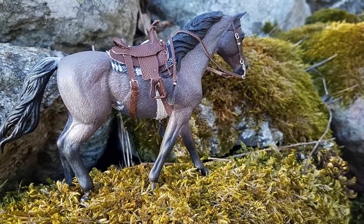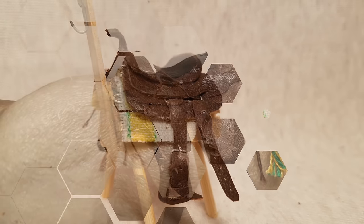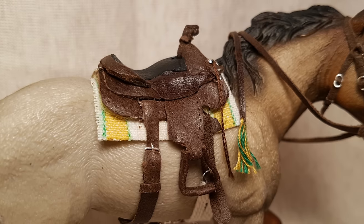Hey everyone, it's Daisy Stahls! In today's video, I'm going to be showing you how to make this western saddle for model horses. I know a lot of you guys have been wanting this tutorial, so I hope you enjoy.